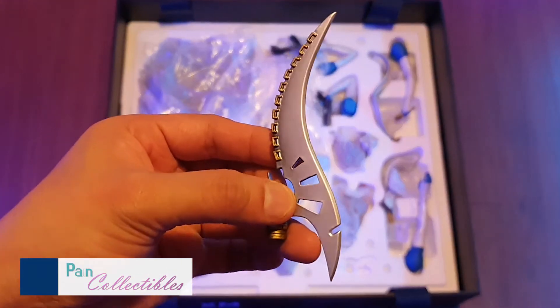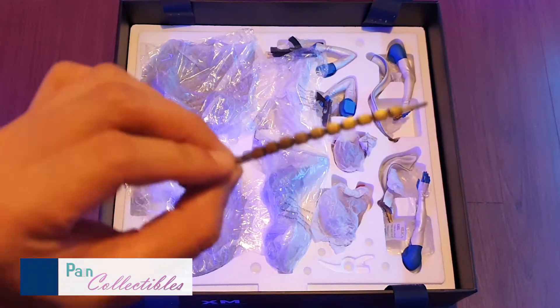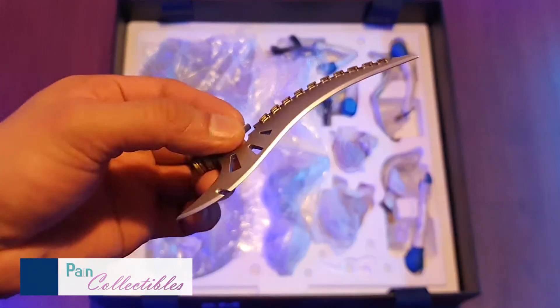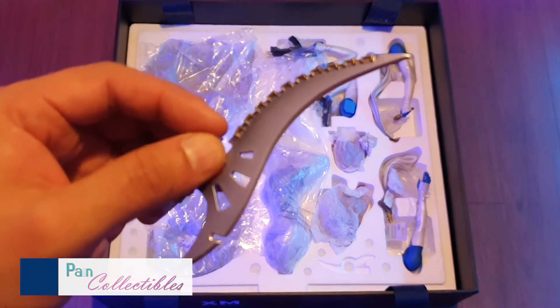Very nice. Look at the paintwork and the detail on the serrated edge. Look at the sharp edge too. This is nice, fellas.